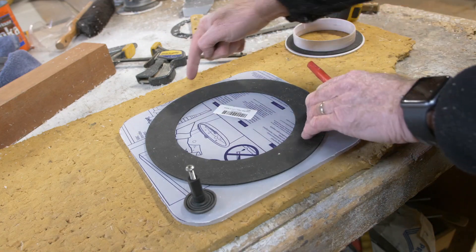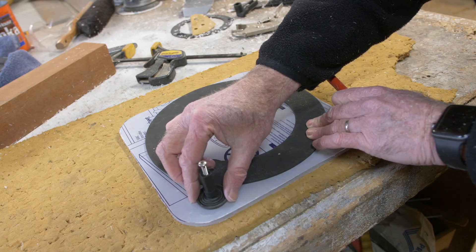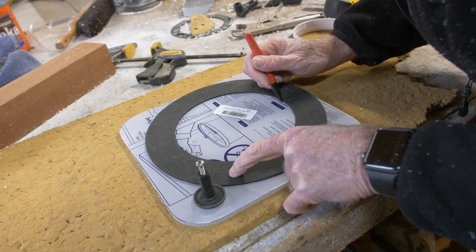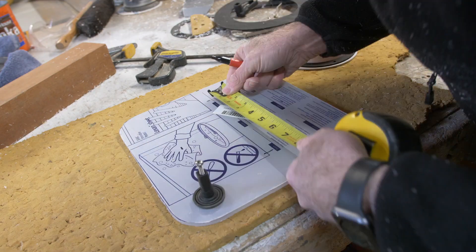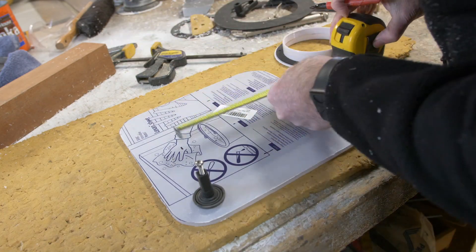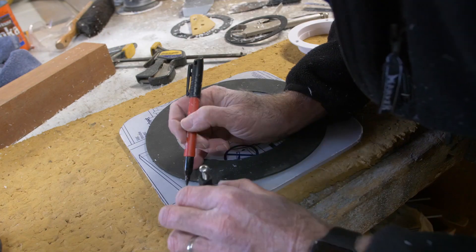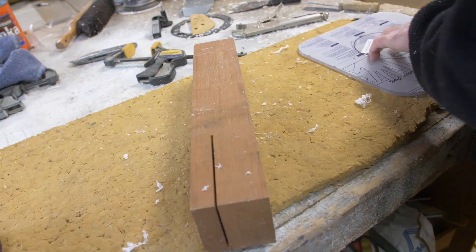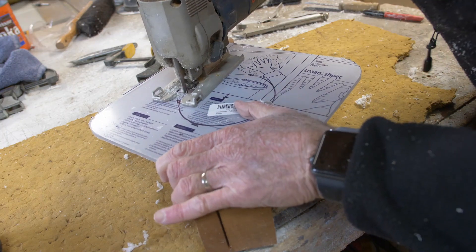The next step is to mark out the hole where the fan goes. I needed to shift this over and make sure that everything would work properly — that the hatch would open and close and that the lock mechanism would fit on there too. Then I'll drill out a couple of holes so that I can use a jigsaw to cut the inside. You'll want to cut a sixteenth or an eighth inch larger than the hole you mark out so that the whole fan assembly sits down in there nicely. I drill a couple of pilot holes to get the jigsaw blade in and get things started. I find it easier to support the Lexan with a block of wood so things don't bounce around.